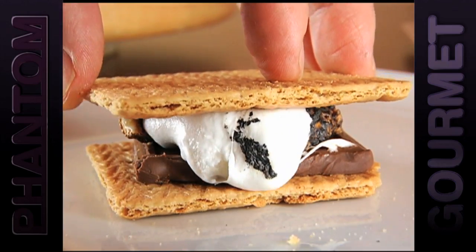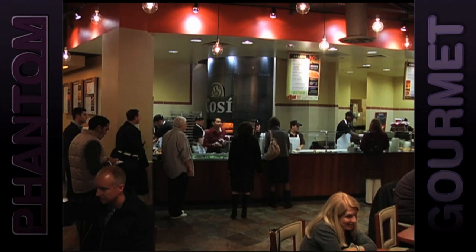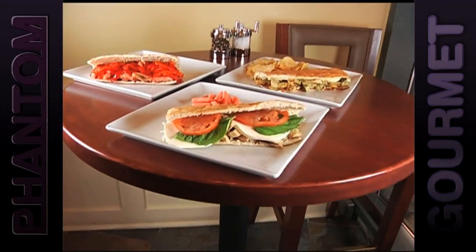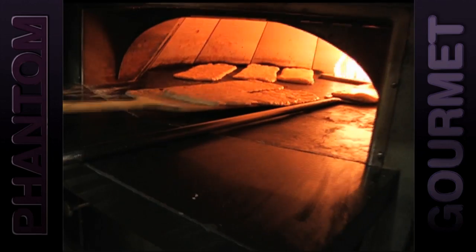For a more traditional, but just as delicious s'more experience, order the do-it-yourself s'mores at Cozy. This national chain is famous for their creative, high-quality sandwiches made on delicious warm flatbread baked right before your eyes.